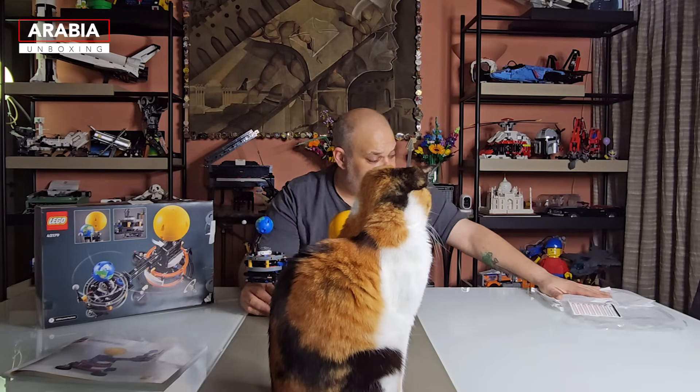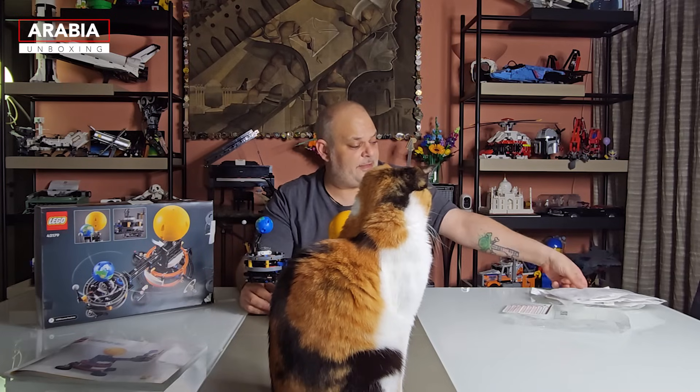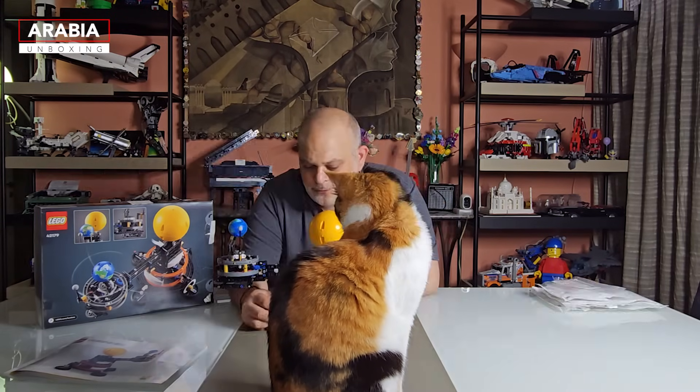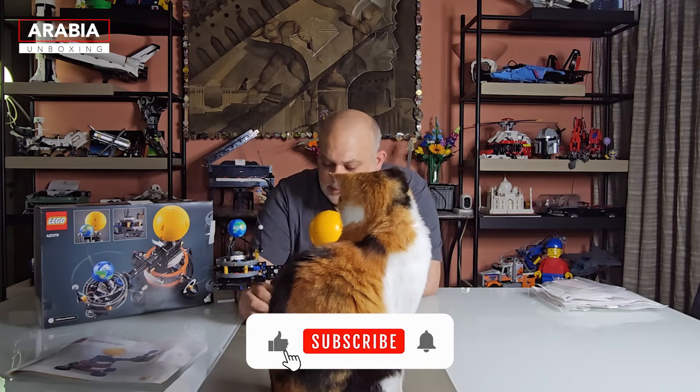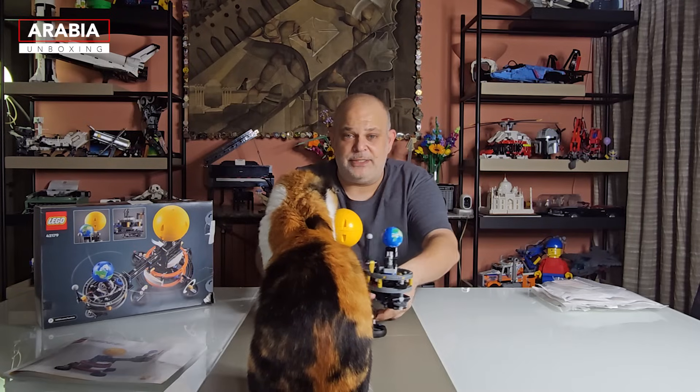Thanks again for watching. Well done to LEGO for going nearly fully paper — the bags and even the smaller bag sizes are now paper. Don't forget to hit that subscribe button and hit the bell so you know when we release new videos. I'll see you in the next episode of Arabia Unboxing.